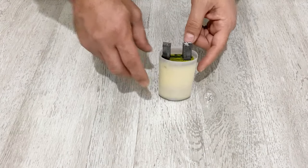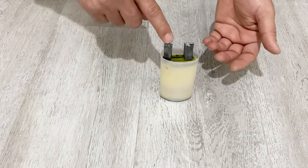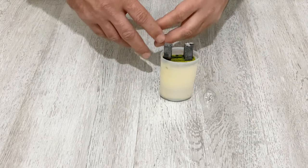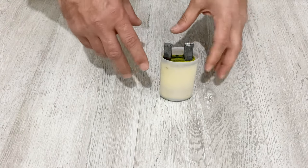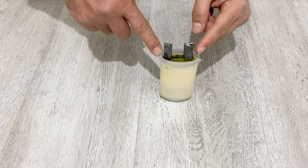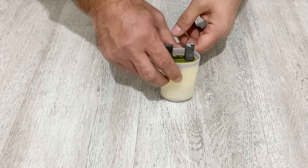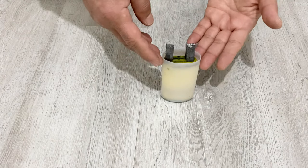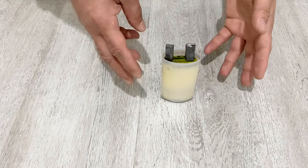In this video I will test this supercapacitor — I will show you its power, its capacity, its capability, and after that I will show you step by step how you can make these kinds of hybrid supercapacitors. This is a very powerful, very big, and very strong supercapacitor. First I will test it, and after that I will show you how you can make it.